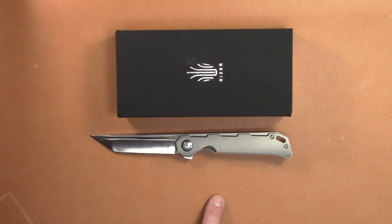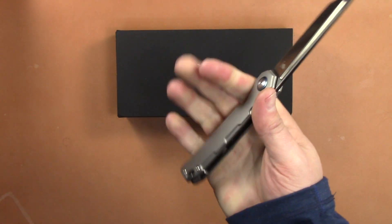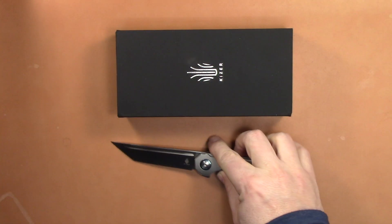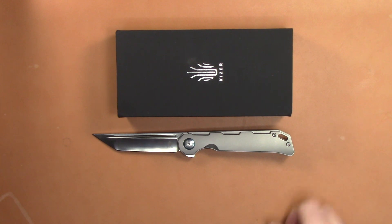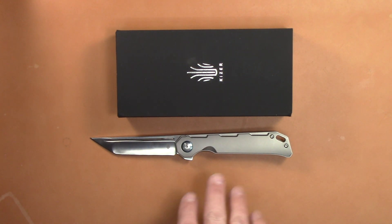I believe they're also going to come out with a drop point. Hollow ground with a satin finish, 4.625-inch handle, and it is 0.46-inch thick, so it's pretty thin. Very good size, and it weighs 2.89 ounces — so almost 2.9, but still under 3 ounces for a titanium frame lock flipper that is this size. Pretty incredible.